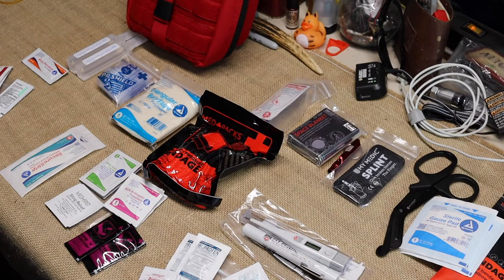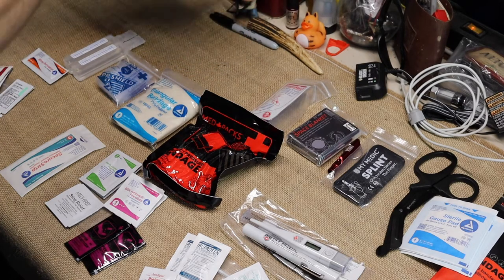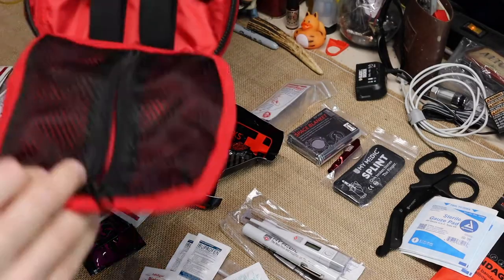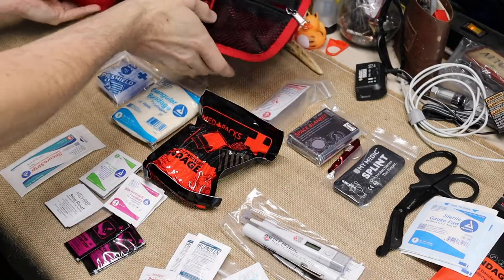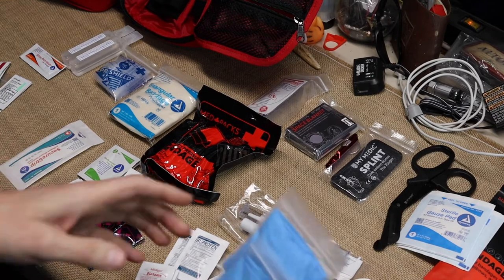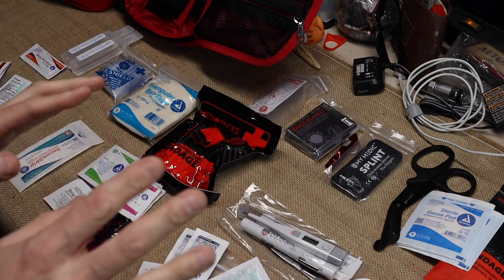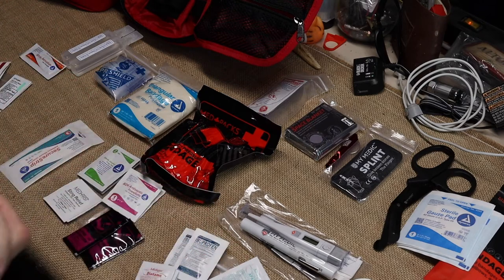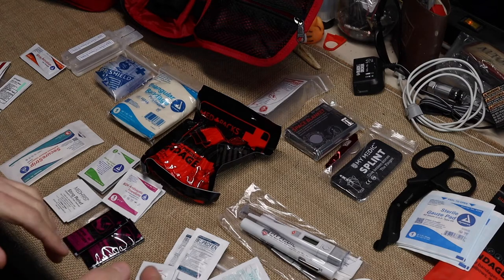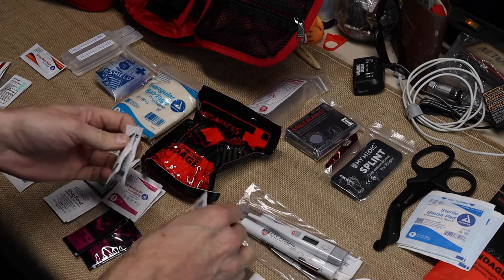I'm not talking about the med kits, I'm talking about the packs they have. We're going to start out with everything you would find in this little pocket here. First off, you will have two pairs of rubber gloves. If you treat anybody that's bleeding or anything oozing, you will need rubber gloves.